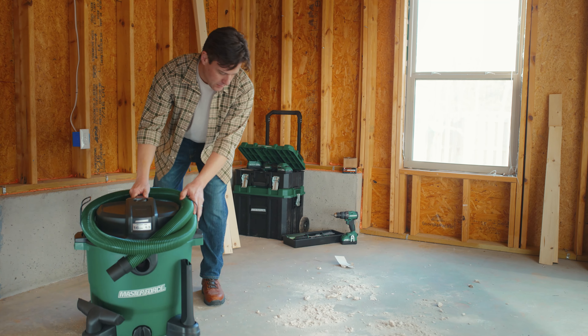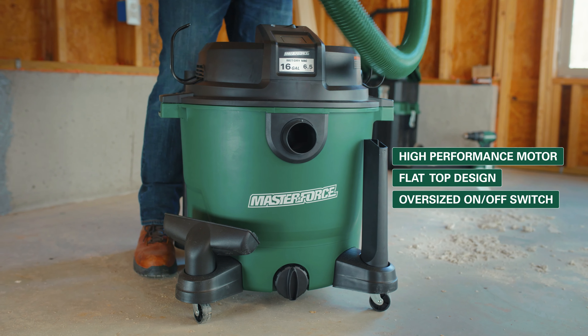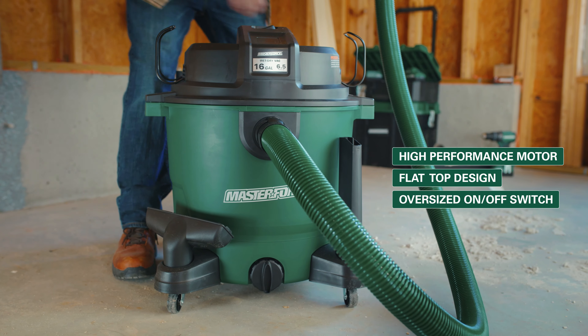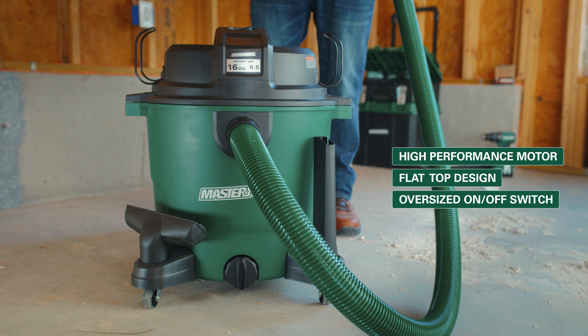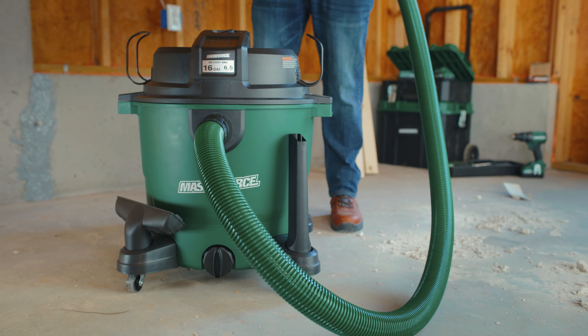The MasterForce 16-gallon wet-dry vac provides the power and capacity you need at home or on the job site. The rugged tank is ready to take on any environment. A flat-top design keeps tools within easy reach, while the 360-degree wheels keep it easy to maneuver.